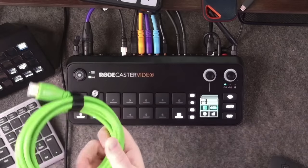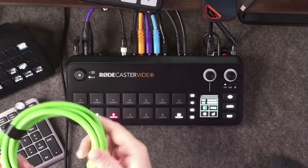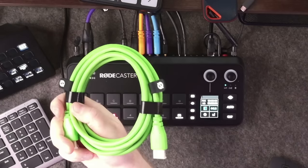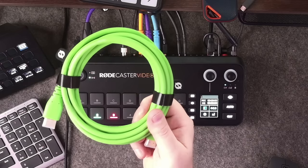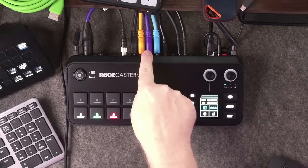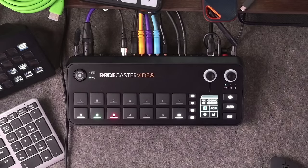You may notice that RODE have also brought out a range of HDMI cables in the same vibrant colors as their XLR cables. They don't come with the RODECaster itself — they are sold separately — but it's nice to have those colors. I went with Tombow Blue, Dockrock Purple, and Ecamm Orange.